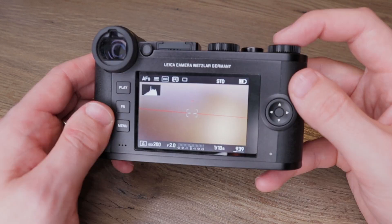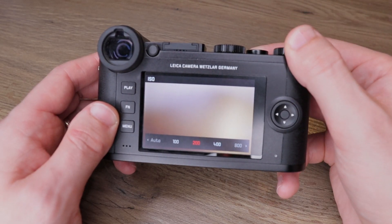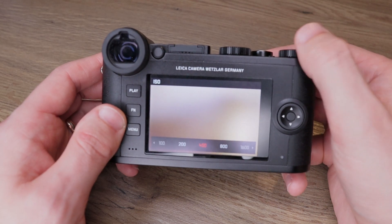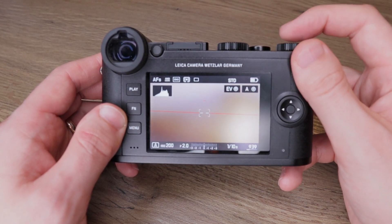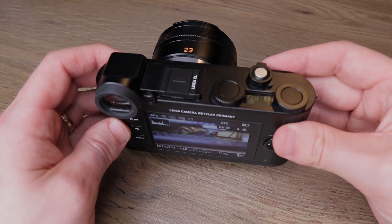To change ISO, you just push the button in the middle of the right wheel — yes, these are buttons — and use the same wheel to change ISO. Another press of the button and you are back to controlling aperture. It sounds complicated, but in operation, when taking photographs, it's very quick and easy to use. I got used to this style of shooting in about 30 minutes, but if you want to do something else, things get a little bit more complicated.